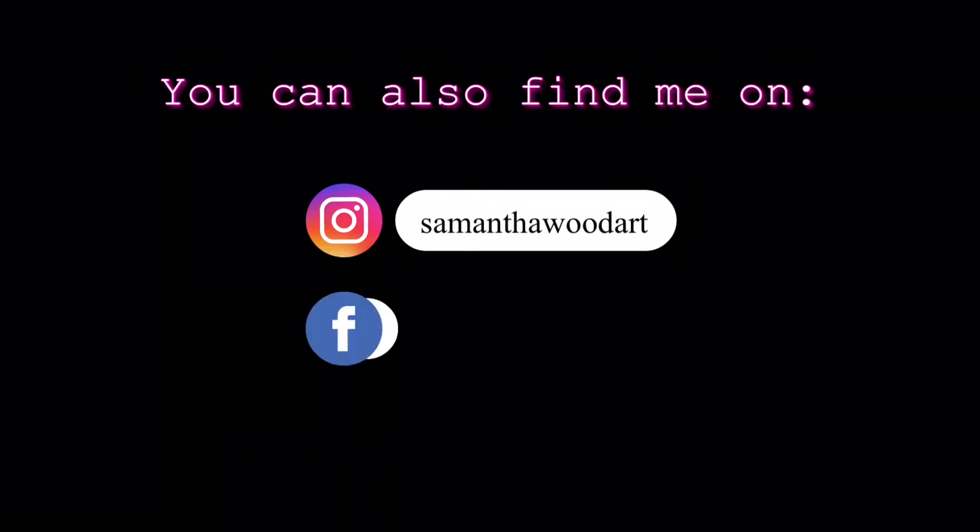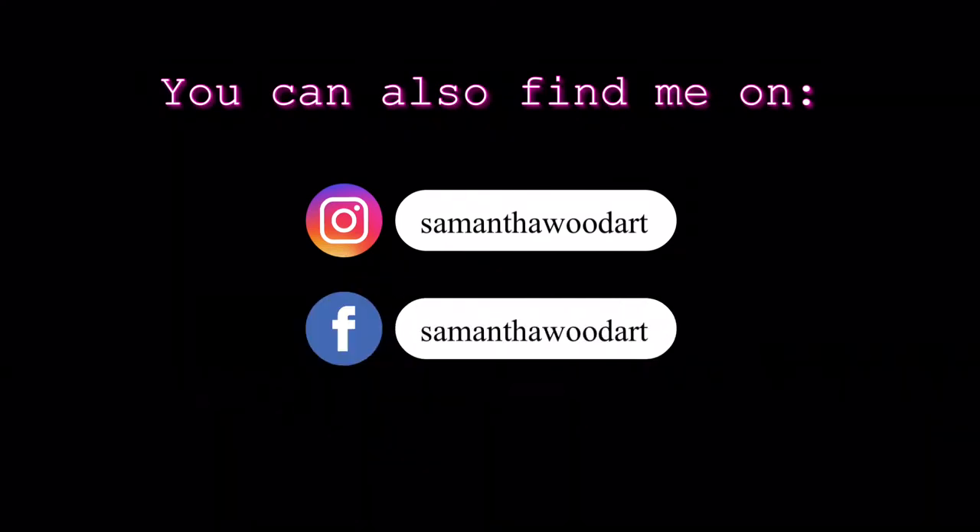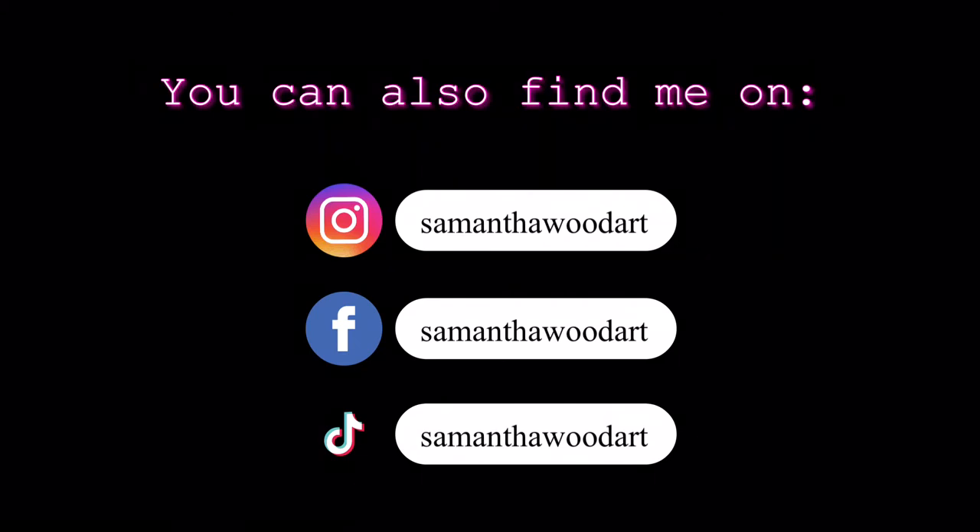You can find me on Instagram, on Facebook, and also on TikTok. On Instagram especially, I would love for you to share what you're painting and to tag me so that I can see what you are up to. You can also check out what kind of art I'm creating and what I've been up to while you're there. I'd love to see what you're creating and find out if these courses have been helpful to you.